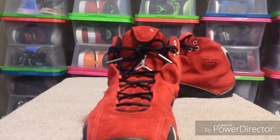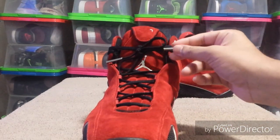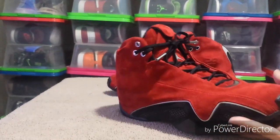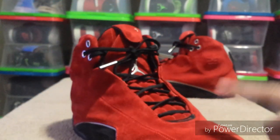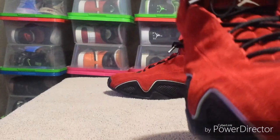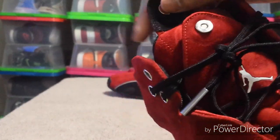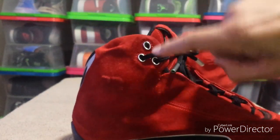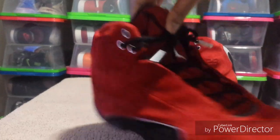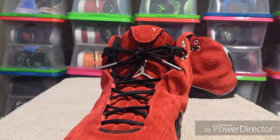Here's the front of the shoe — it's got a chrome Jumpman on the front, chrome tip on the laces, and it's got two nice, sturdy and strong laces. The suede is real thick on these, it's got the '21' on the tongue there. Chrome here on the eyelets, and the lacing system is kind of like the 13s where it's got little loops on the inside.